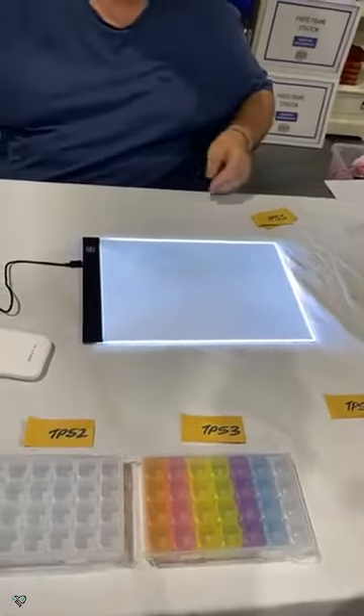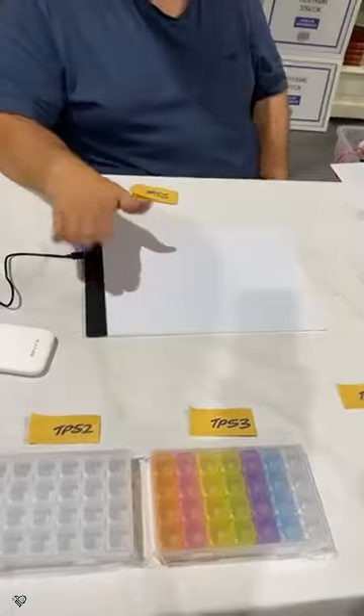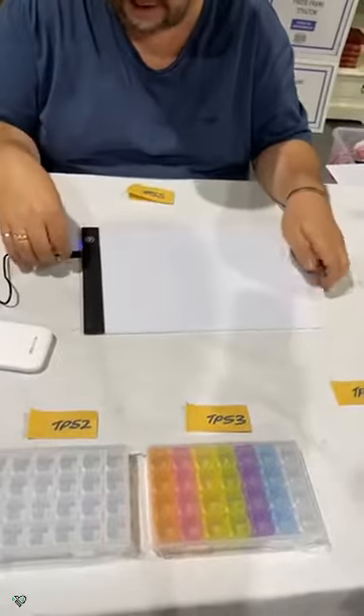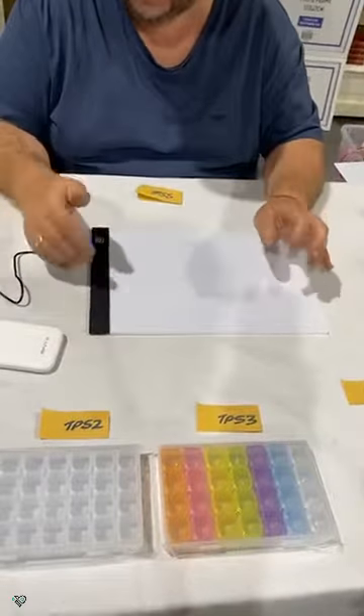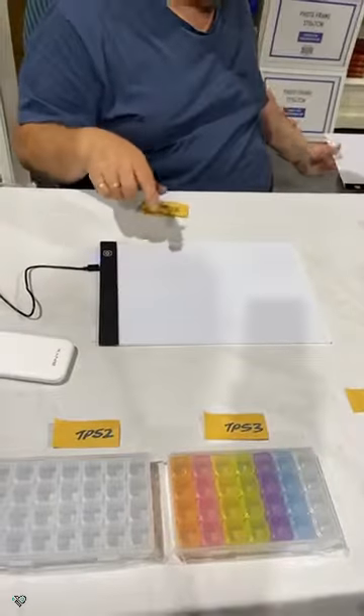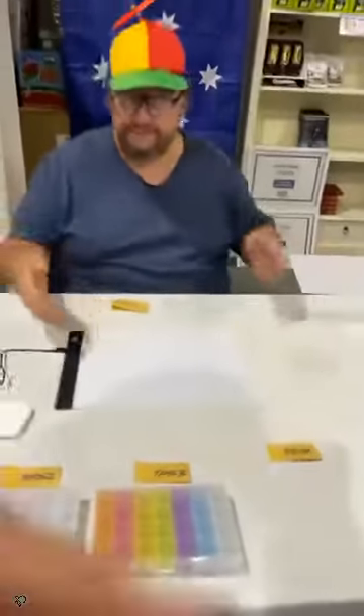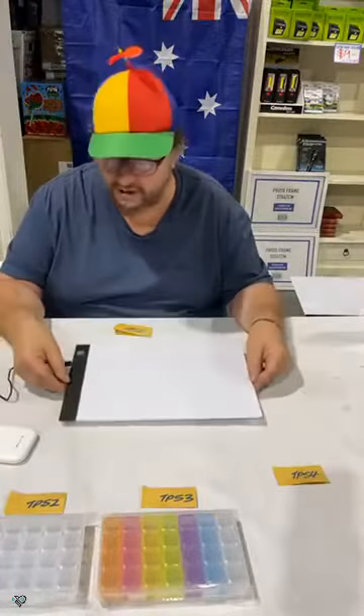You can do tracing as well — look at that. Some stationery stores are selling similar quality, but these are probably better because of the three light settings. They are better.